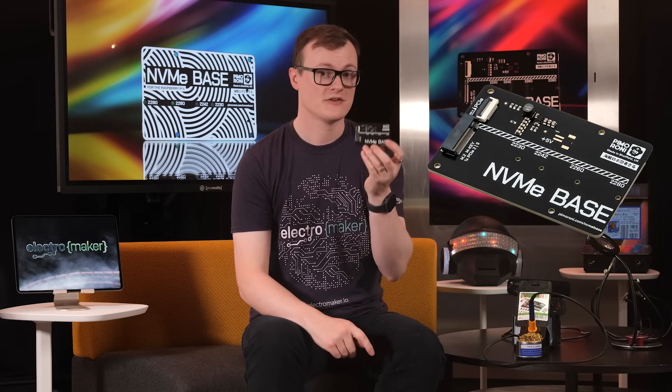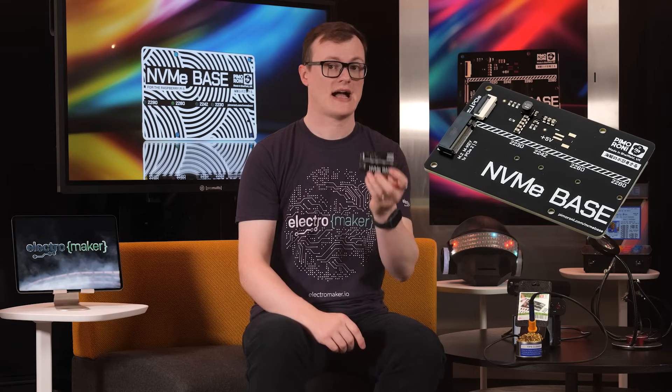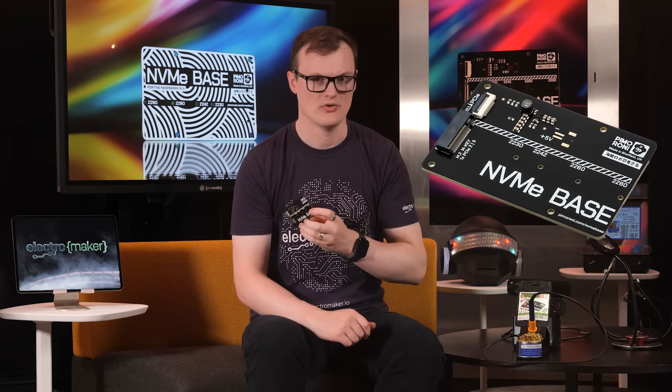In this episode, we will be looking at the NVMe base for the Raspberry Pi 5, which can only be described as the future of Pi memory access.